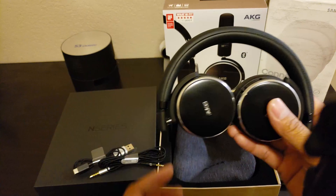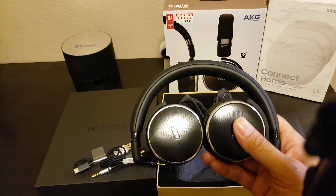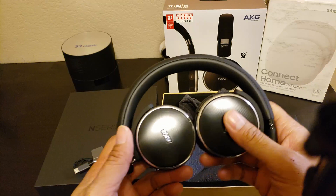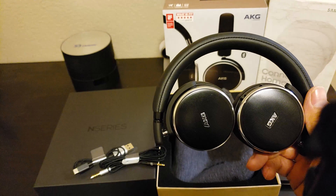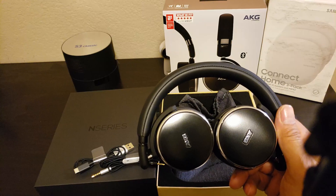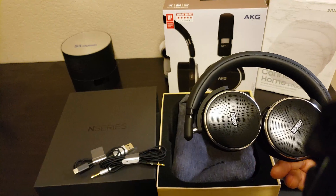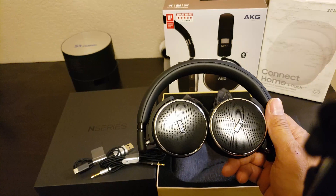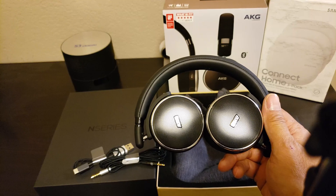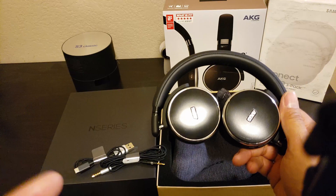Back to the headphone again. So with the cable, you can use your headphone endlessly — it doesn't need to be charged. That's one of the cool features. With a lot of other headphones, you have to recharge the headphone for it to work and they don't have that extra audio jack where you can use it analog. So that's pretty cool.